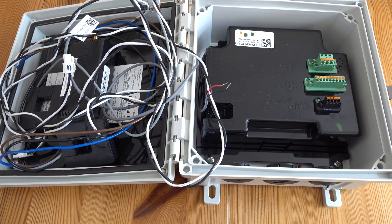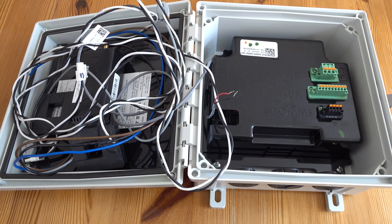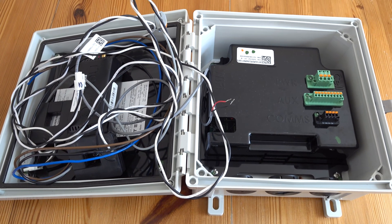The new one is much more interesting looking. It has a glossy front and Tesla logo on it, and it looks a bit like a miniature version of one of the Powerwall batteries themselves.